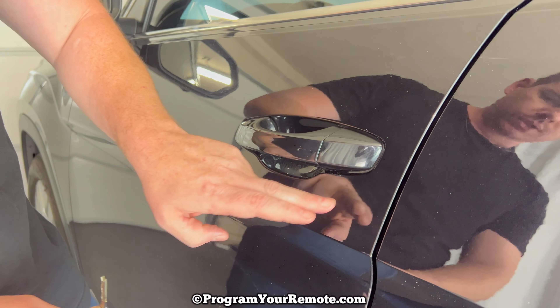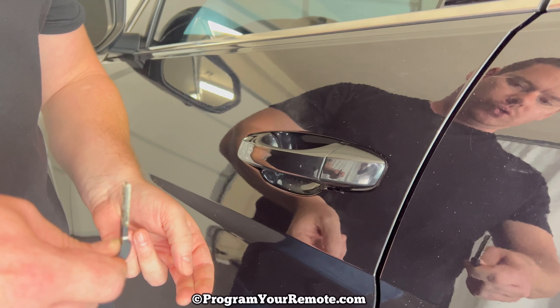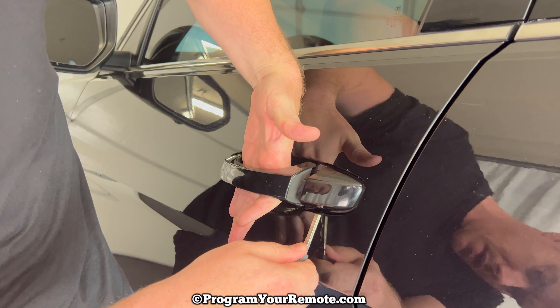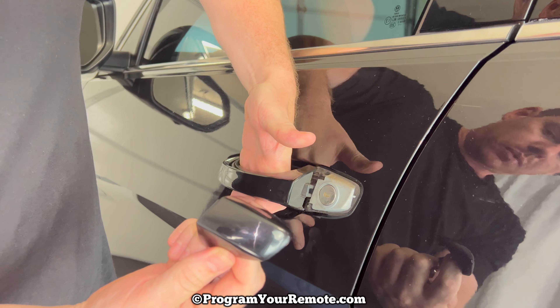Push the key up in that slot and be really careful not to scratch the paint on this door because it's kind of a tight fit. So up in that slot — as we're pushing up we're going to pull the key out. And while we're doing that with this hand we need to open the door handle just a little bit. Put the key up in that slot, pull towards yourself, and that cap will come off like that.